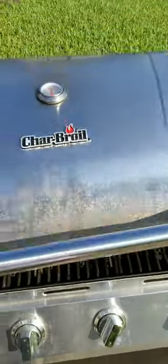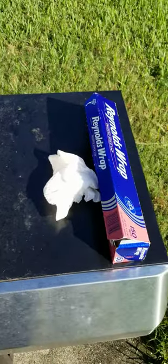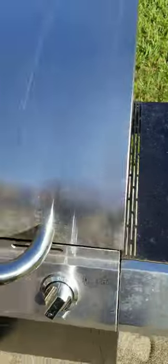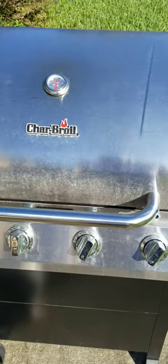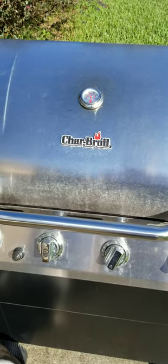Wife did not want the bark going into the oven because we put our food in there, so I'm using a grill. I just threw down some aluminum foil and I'm going to run it around 300 to 350 degrees for maybe 30 minutes each. Got four pieces — we'll see how it turns out.